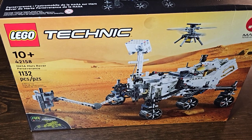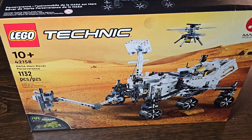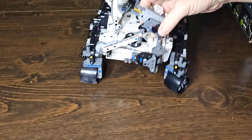Welcome back to Adam's Brick Reviews. Today we're taking a look at Technic set number 42158, which is 1132 pieces. This is the NASA Mars Rover — as if you needed me to tell you that. And there she is. Look at that build.